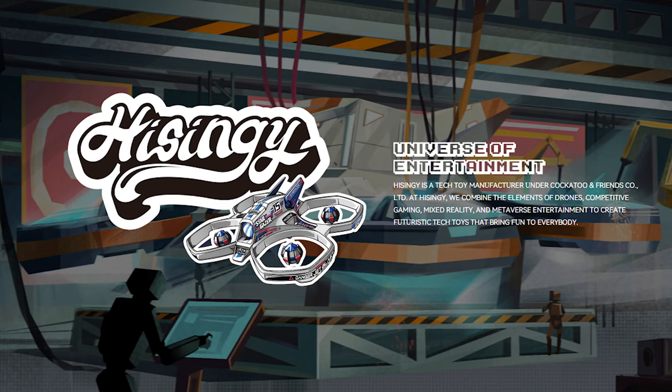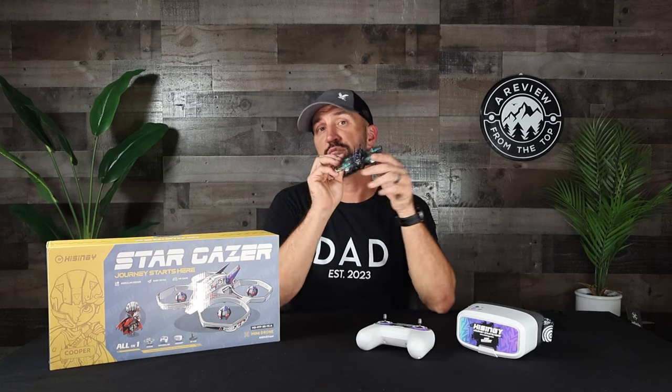I want to start this review by saying how totally impressed I am with HiSingy and their creative approach to getting new pilots into FPV. If you've never heard of HiSingy before, here's their quick backstory: they're a Chinese company that started back in 2015 as a local RC and FPV flying club, and eventually grew into a full-blown manufacturing company. They specialize in customizable, easy-to-fly FPV drones, and their goal is to attract more beginners to the hobby — and in my personal opinion, they're absolutely crushing it.